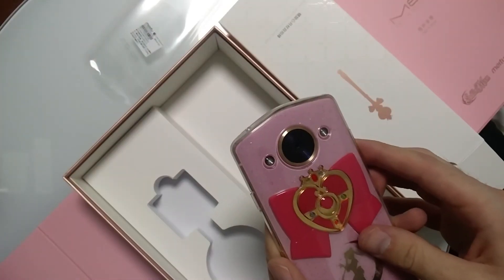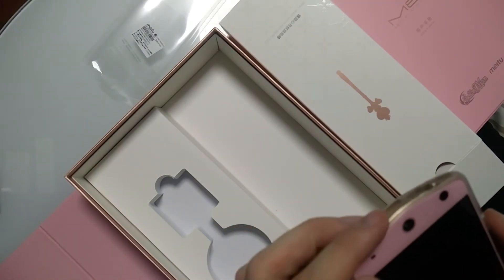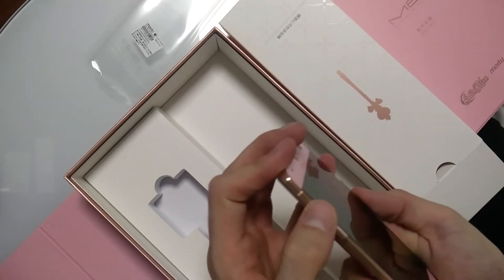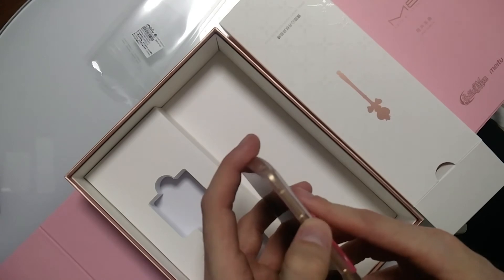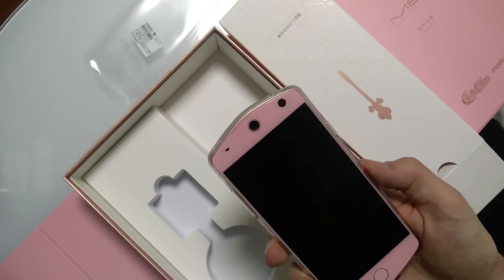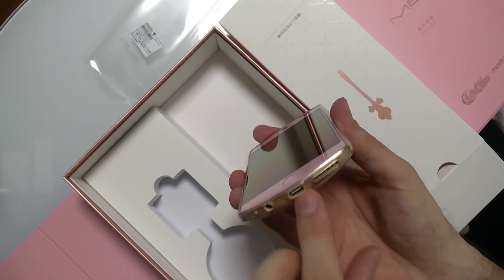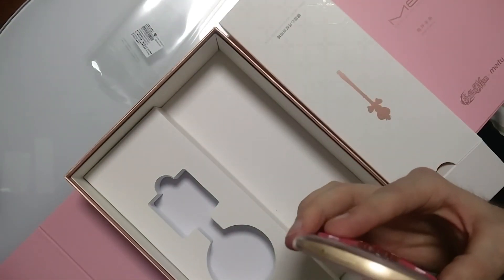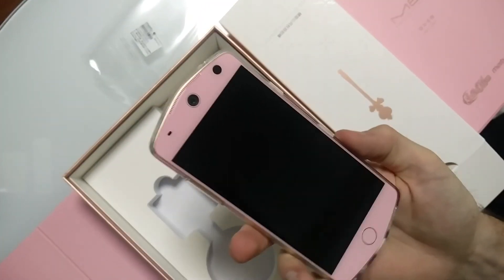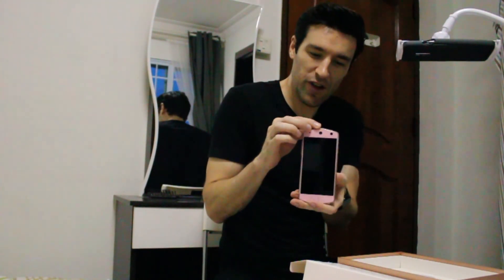It's got dual flash and a massive lens on the back. Decent camera on the front. That thing in the corner looks like maybe facial recognition. Pretty sure this is a volume rocker. I don't know what these two buttons do. It's got a single button here which is probably the home button. On the bottom is your headphone jack — three-quarter inch — and USB charging, as well as microphone. And I assume a speaker. So there you have it, the unboxing of the My2 M8 Sailor Moon phone.